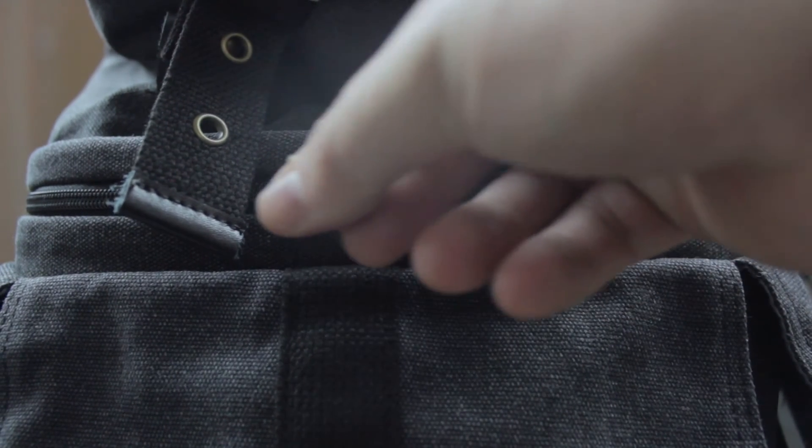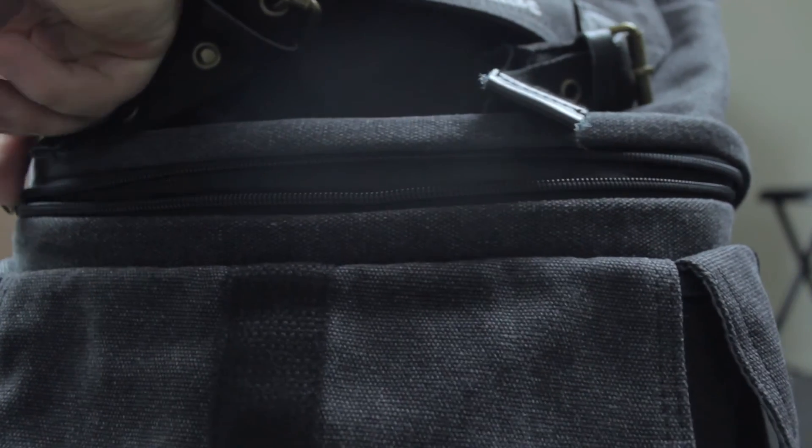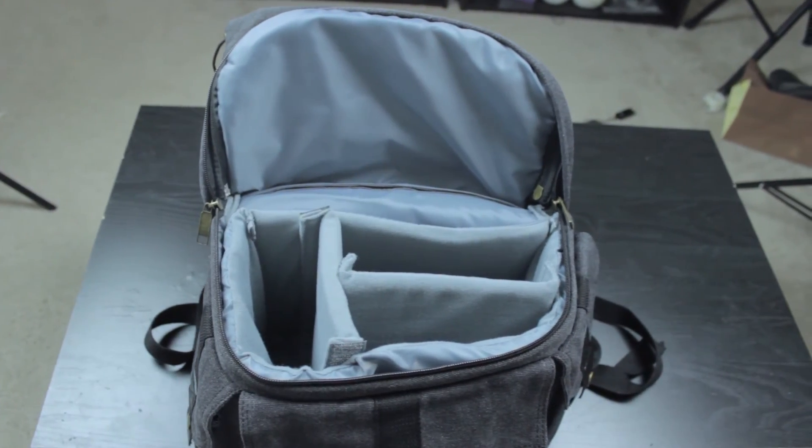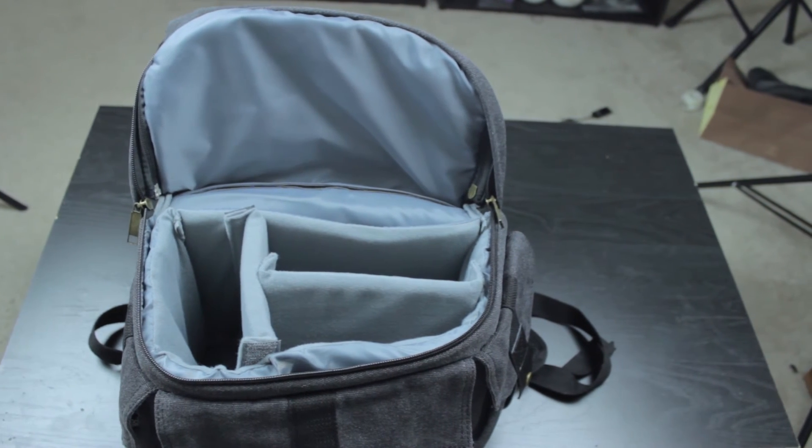However, my favorite thing about this bag is if you unzip the middle and throw it back — boom — space for my camera, lenses, things like that, with some nice foam inserts. It's just so great, I'm so excited.